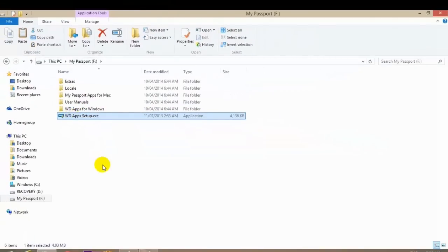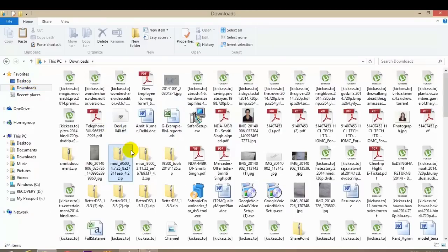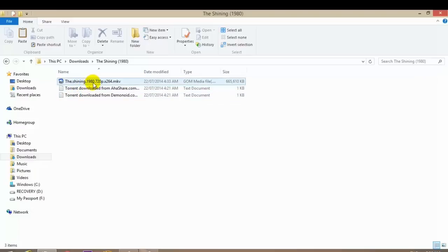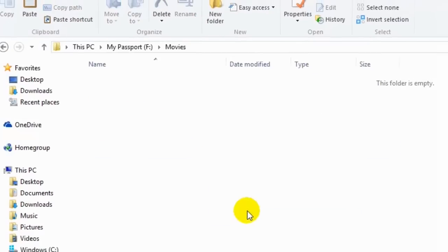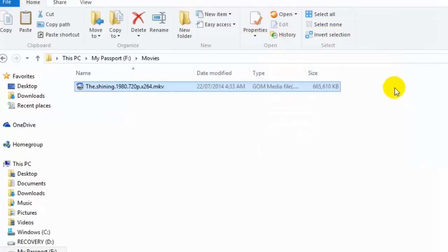I won't be talking about this application in this video — you can check my next video where I will be reviewing this application in detail. So let me quickly go to my C drive and try to copy some movies and games to show you the speed and performance of this hard disk. Let me go to Downloads and copy a small file — a movie called The Shining. I'll paste it into a new folder called Movies on My Passport. You can see the speed is 107, 108, 109 MB/s. That was pretty quick — 615 MB was copied in about five seconds.